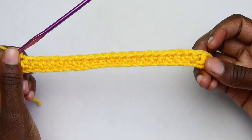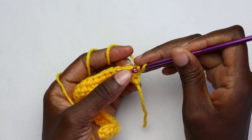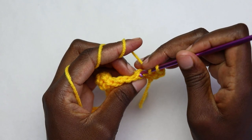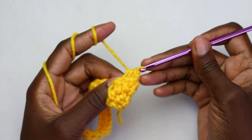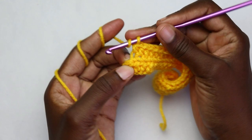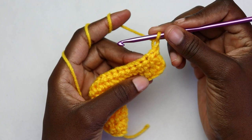At the end of row one you'll have 24 half double crochet stitches. Chain one and turn. For row two, yarn over, go through both loops of the first stitch and work a half double crochet. Then work half double crochet back loop only for each stitch until you reach the very last stitch. At the last stitch, yarn over, go in the back loop only and work a half double crochet.